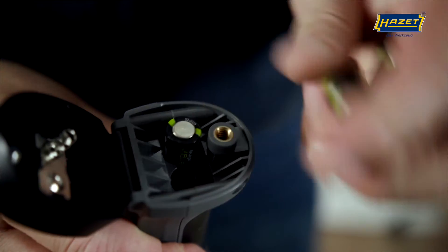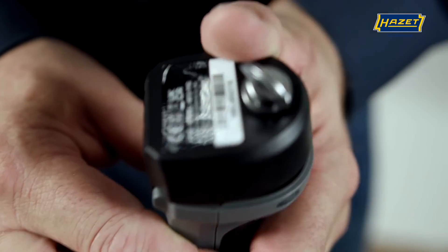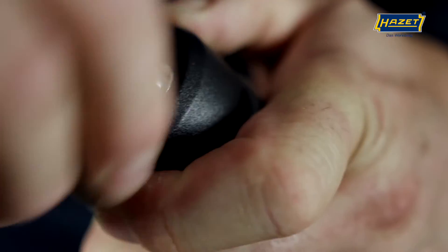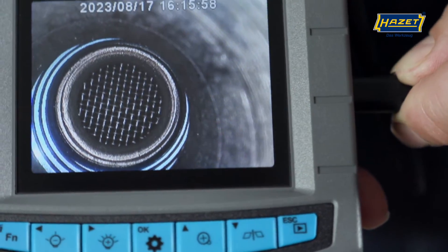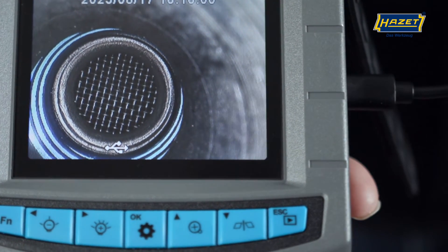You can also zoom in on the image with 1.5–2x magnification. The basic unit is powered by four AA batteries. Compared to a device powered by a rechargeable battery, this Boroscope offers the advantage that the batteries can be replaced quickly as soon as they're empty. If no new batteries are available, there's the option of a power supply via the USB-C interface.